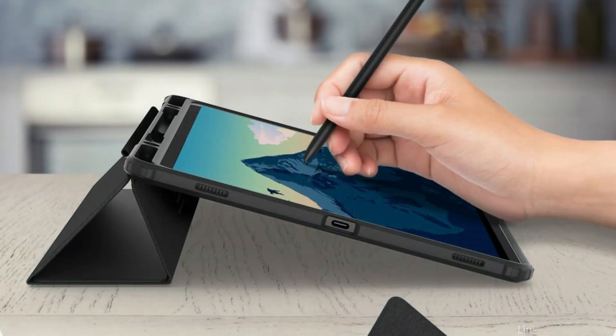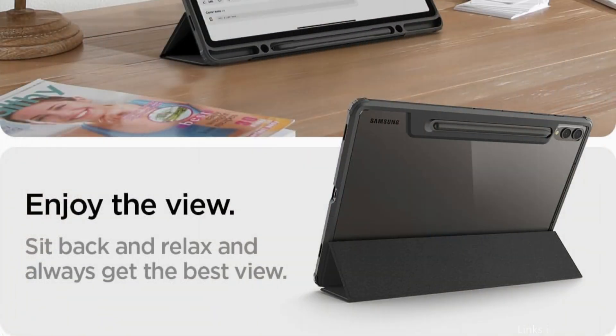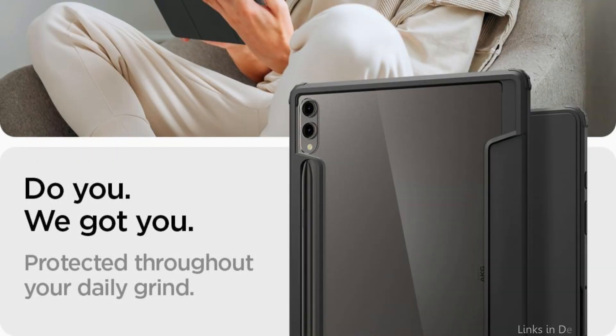This case is made with a flexible TPU bumper and a sturdy polycarbonate back, providing adequate defense against drops, knocks, and scratches. Because of its hybrid design, your tablet is protected without becoming overly bulky, maintaining its thin appearance.